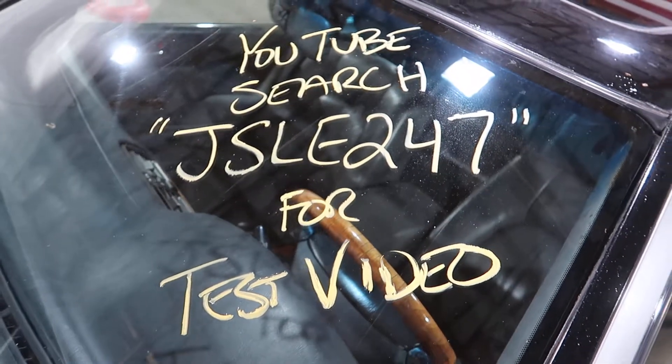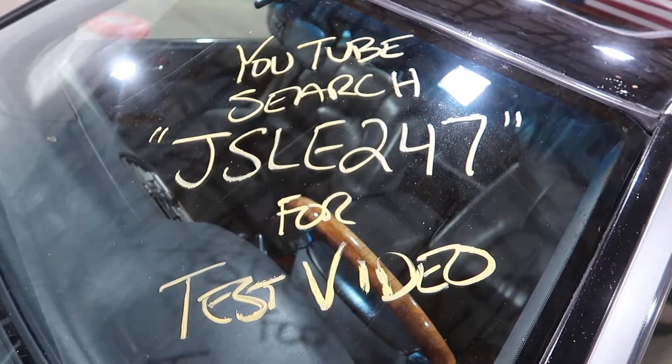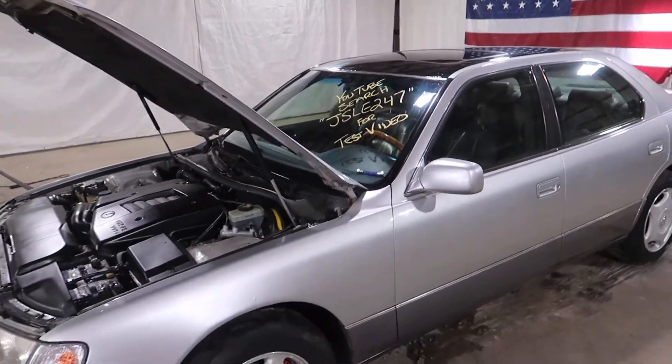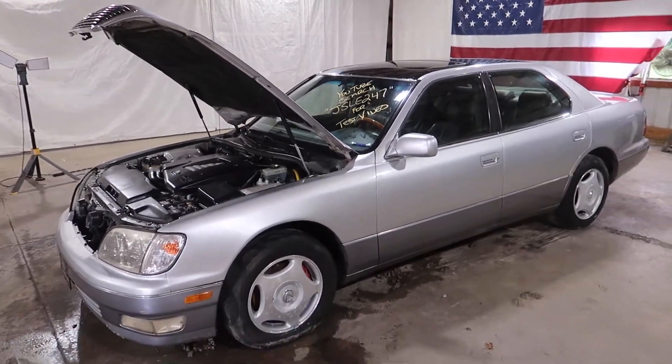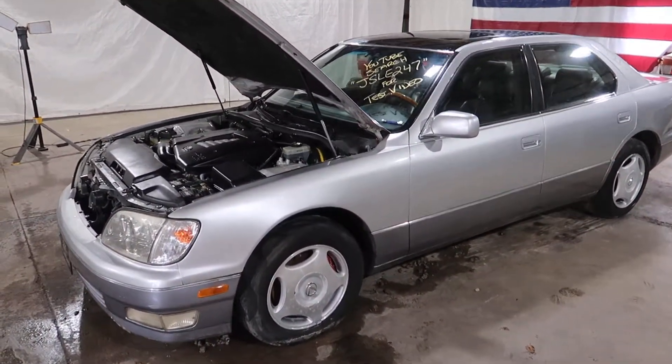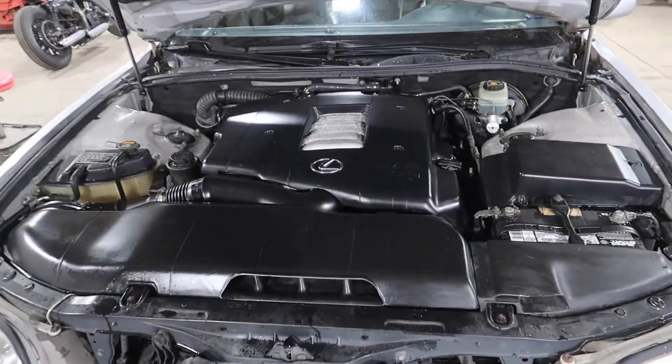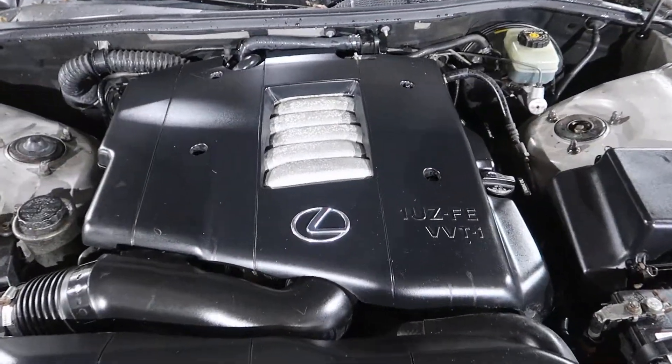Welcome to J&J Autodesk Test Video 4, JSLE 247. This is a 1998 Lexus LS 400. It is Alpine Silver Metallic, of course having a 4-liter 1UZFE under the hood.